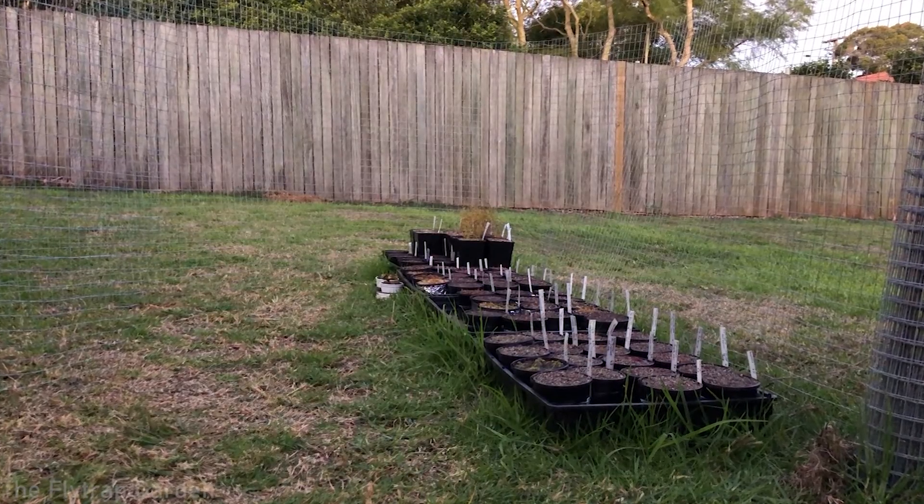Before I left South Africa I really wanted to make sure that once I moved to Australia I had some plants I could grow. I had a decent sized collection back in South Africa - around 50 to 100 different species. But moving to Australia, you can't take plants with you because they have very strict biosecurity rules, so I started thinking of different ways to bring carnivorous plants with me without breaking any laws.